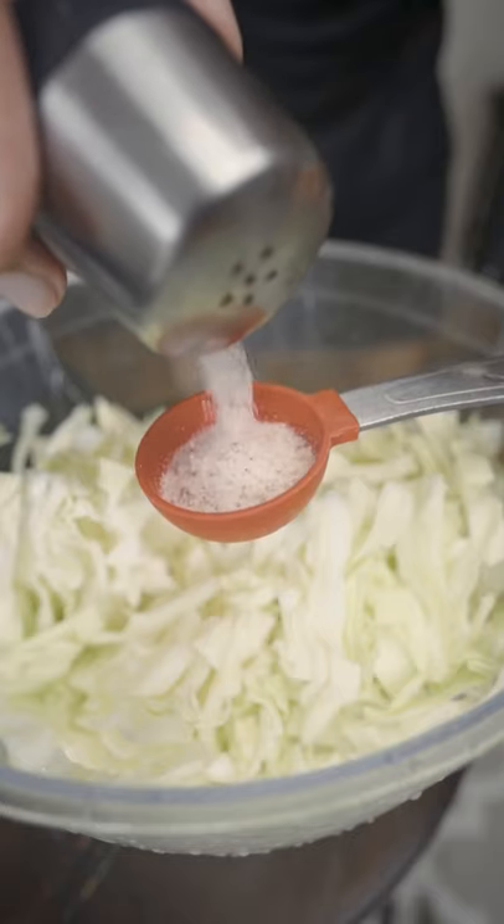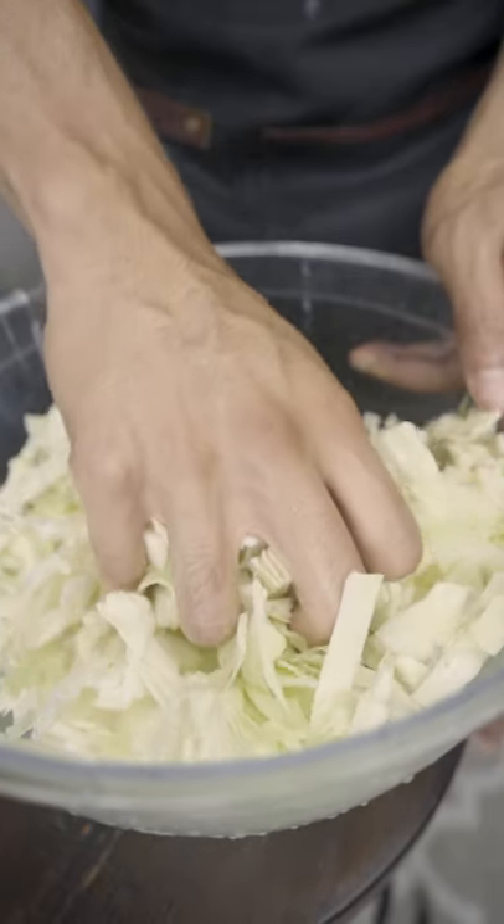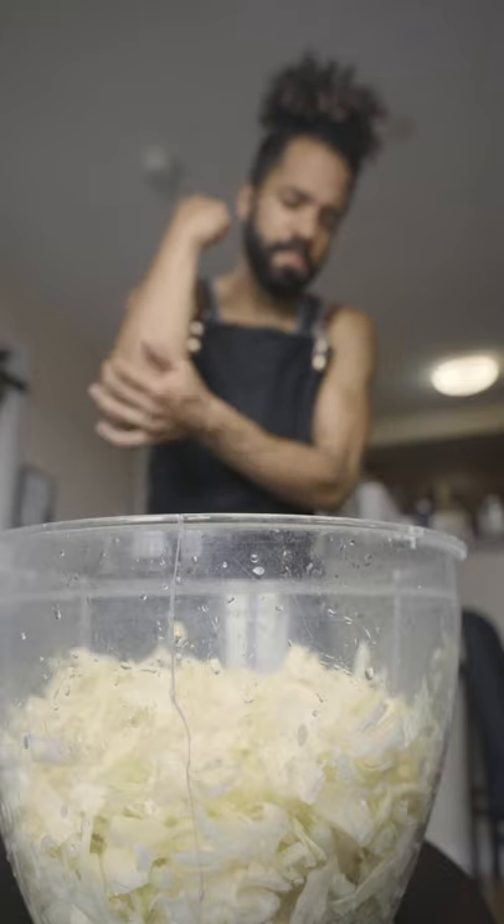Put it in a big bowl with about a tablespoon of salt — sometimes a little less. The salt is going to help bring out the juices, so just keep mashing it. Make that thing sweat. Feel free to get aggressive.